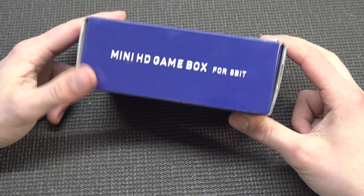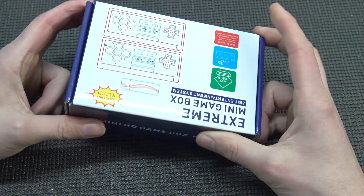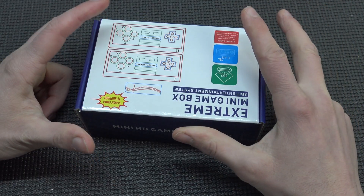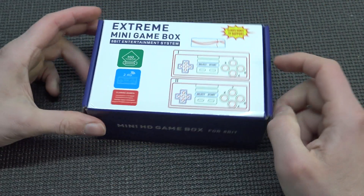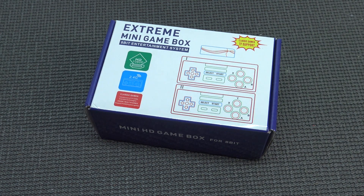Are we going to get 8-bit? We're going to get some 8-bit footage again. But the question is what kind of software is it running on? Because I have reviewed a lot of these plug-and-play devices and there are actually some good ones. But let's take a close look inside the box.